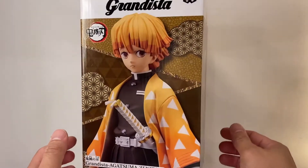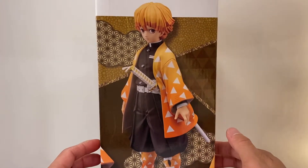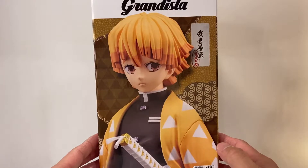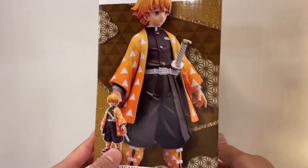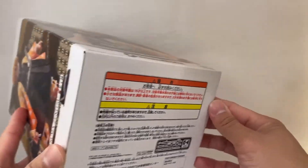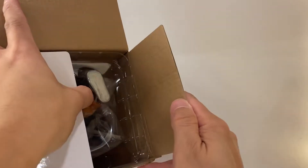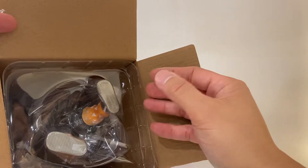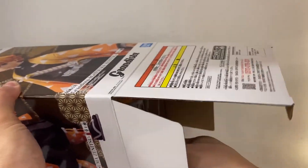Right now we've got the front of the box. Here's the side of the box showing a more zoomed-out image of what Zenitsu looks like, and a closer-up image of the figure as well. On the other side, same exact thing. There are no other versions of this. We have the bottom of the box as you see here. In this case we have a plastic encasing, and in some cases you may have to build the statue.